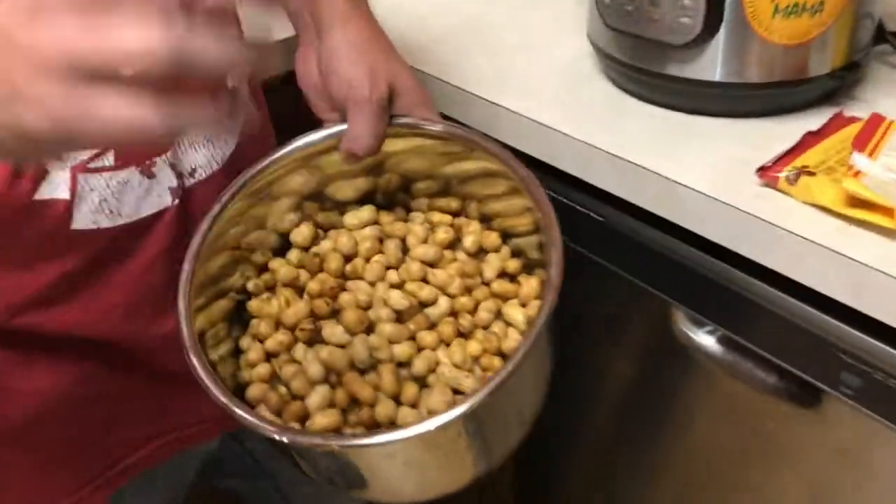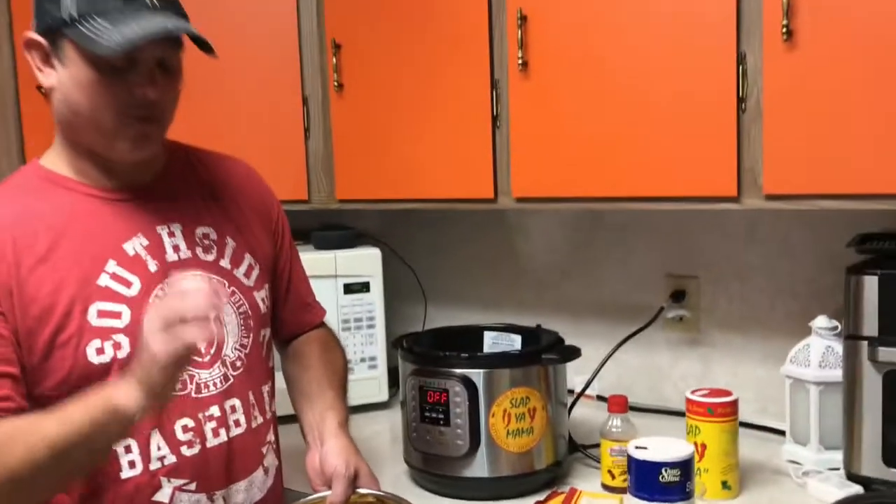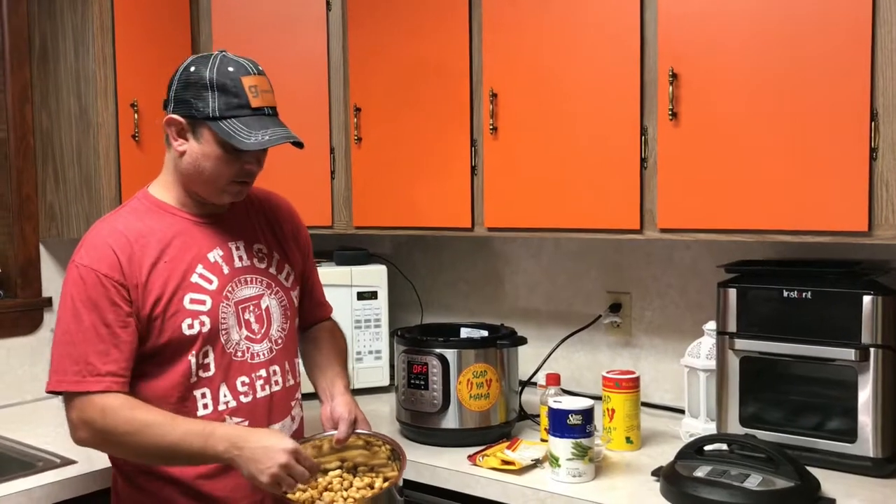We've got about a pound of these green peanuts. They're not raw — if you see raw peanuts, it's totally different. These are green, right off the harvest. They're kind of small right now because it's early in the harvest season.